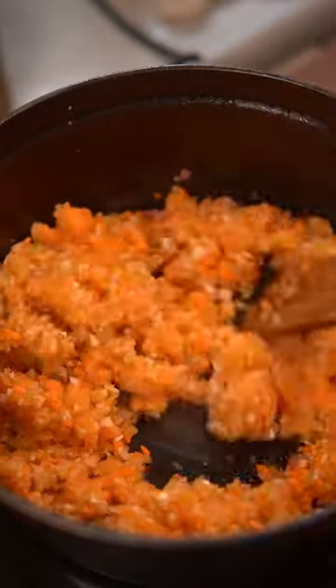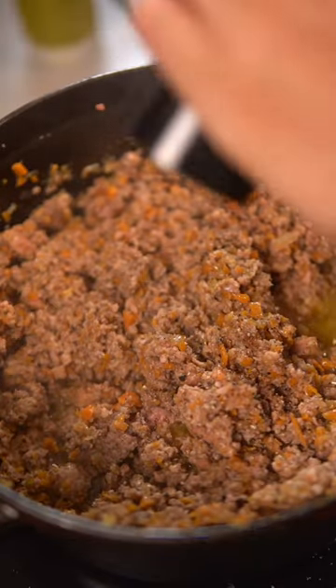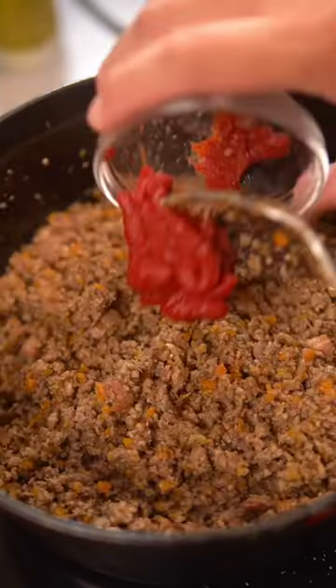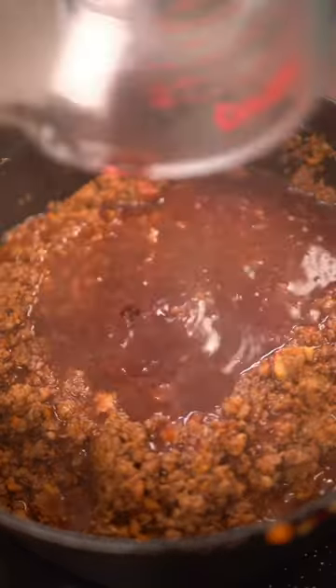Add the chopped veggies, and once translucent, add ground pork and beef. Season with salt and pepper, and once the water has evaporated and the fats start to render, add tomato paste. Cook that for a few minutes until the bottom starts to caramelize, then deglaze with red or white wine.